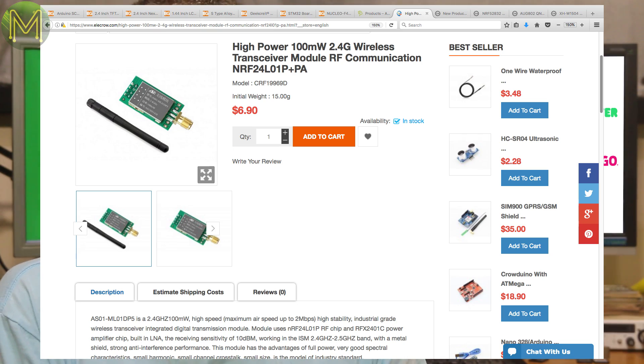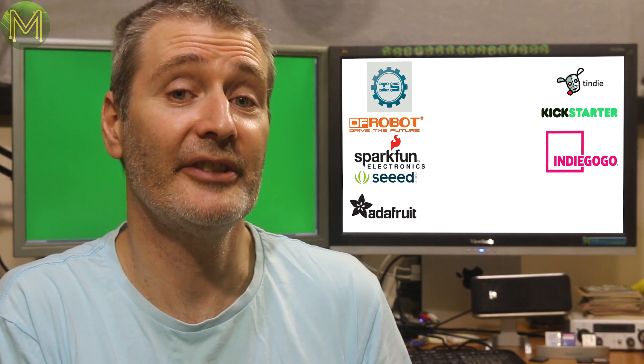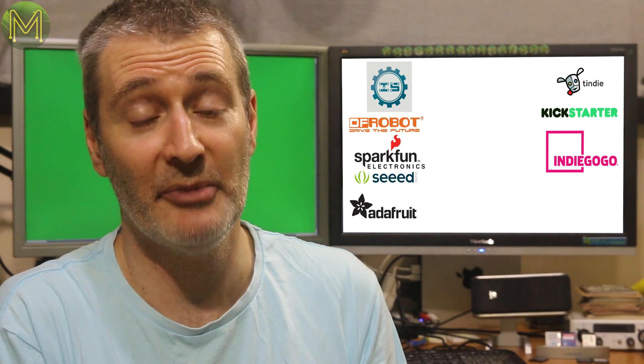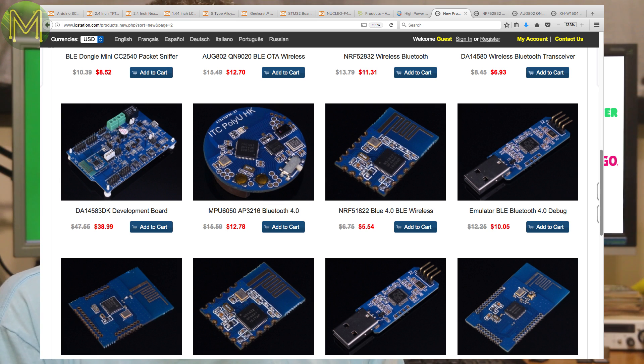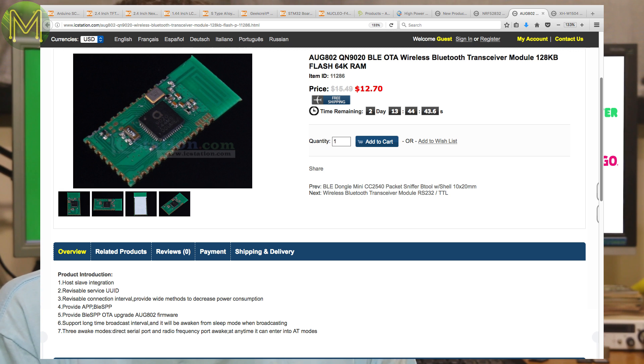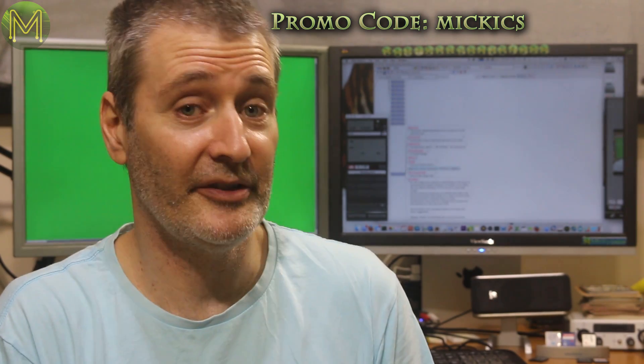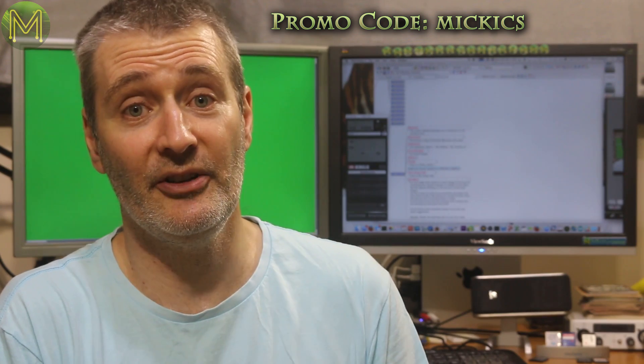Over at Elecrow, there's a relatively cheap NRF24-based board with a decent antenna on it. While ICStation have gone completely wireless again, with a bucket load of Bluetooth and RF modules of various capabilities — like a QN9020 based Bluetooth module supporting OTA, or an NRF52832 development board. Don't forget to use my promo code if you purchase anything from ICStation, as you get 15% off.